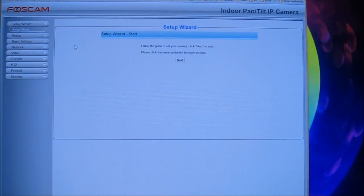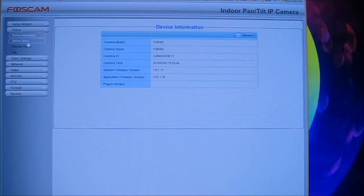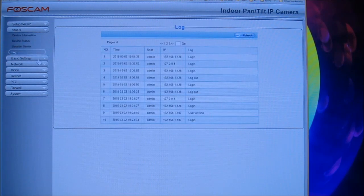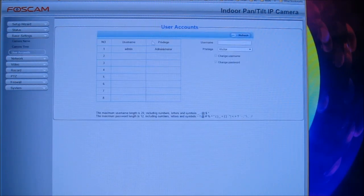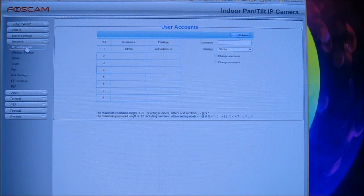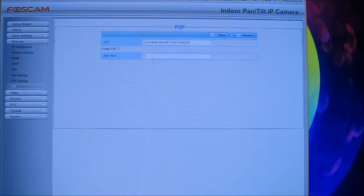When you access the camera's web page directly, enter 'admin' as the username and your password (leave blank if unchanged). This is the Neo Foxcam setup — very nice and well done. You have lots of options: system status, logging, basic settings, camera name, camera time, user accounts, and network settings including static IP, UPNP, port, mail, FTP, and peer-to-peer.